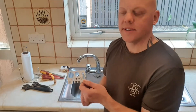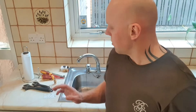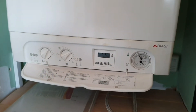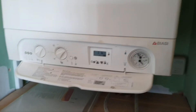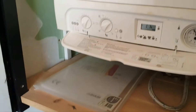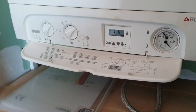First things first, we need to find the water supply. In most UK houses that's directly under the kitchen sink or behind the washing machine. Before we turn the water off, we've got to isolate the combi boiler — find the power supply and turn that off. That means we can't damage the boiler if we drain any water out of it.